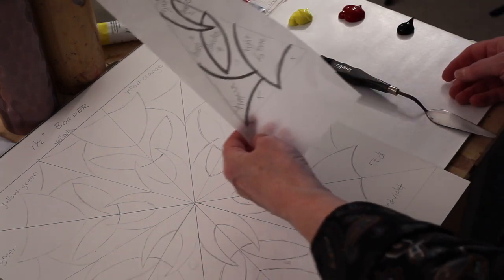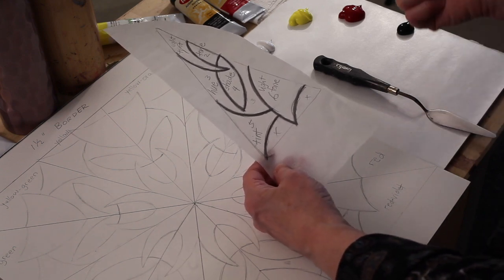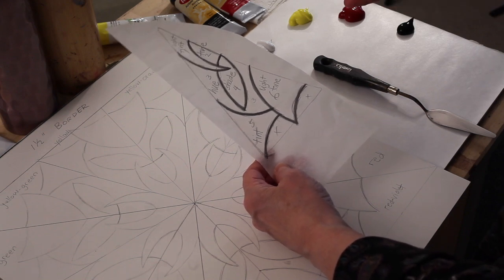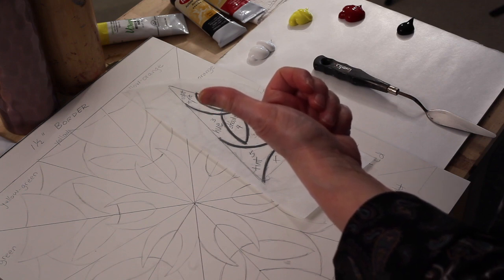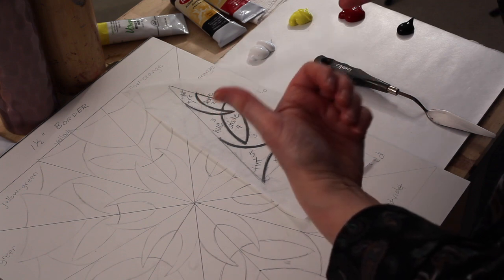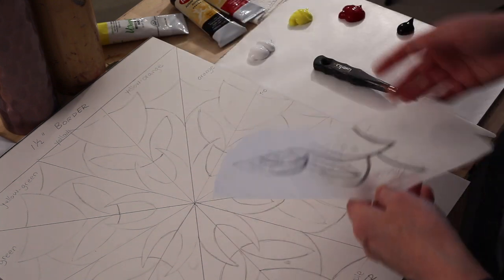The next thing that's really important is to decide where you want to place your hues, your light tints, your tints, your light tones, the tones, and the shades. You may want to check a vocabulary list and make sure you know what those terms mean. So you have six different color categories.